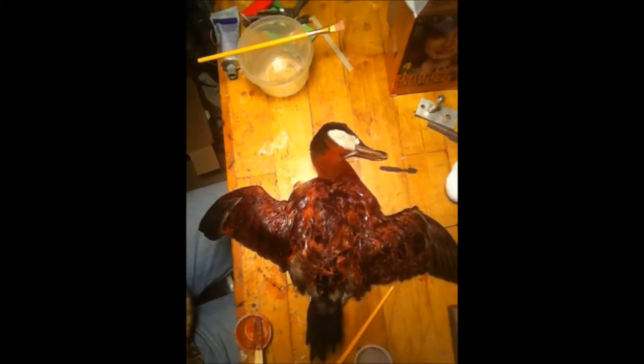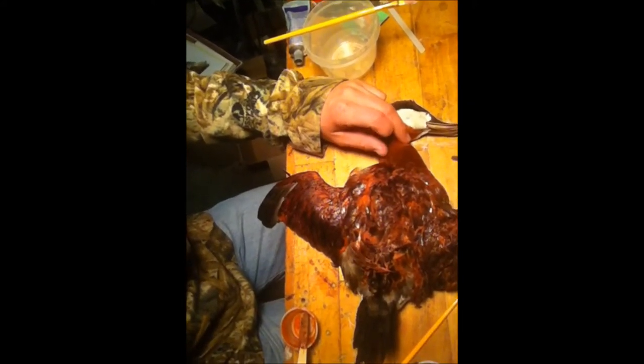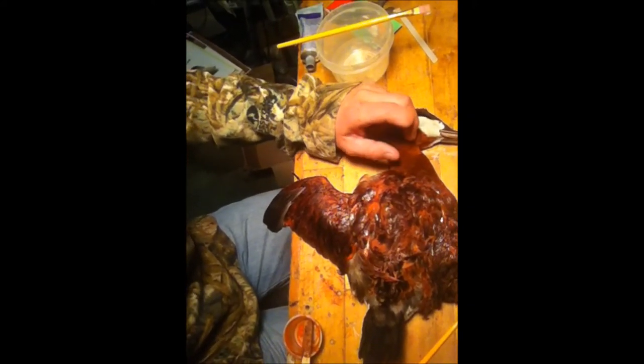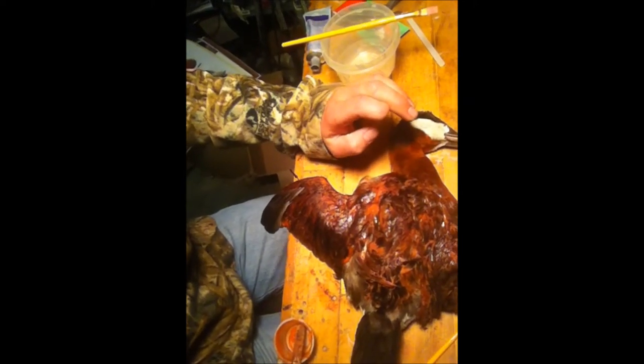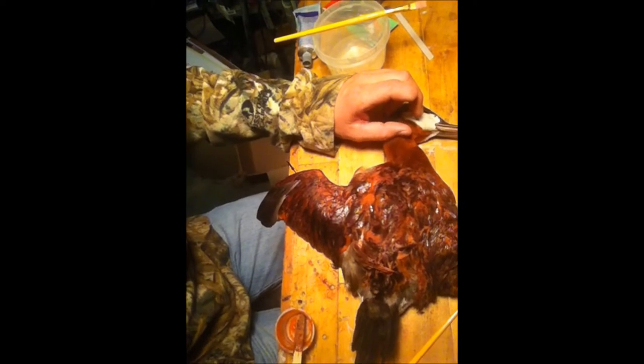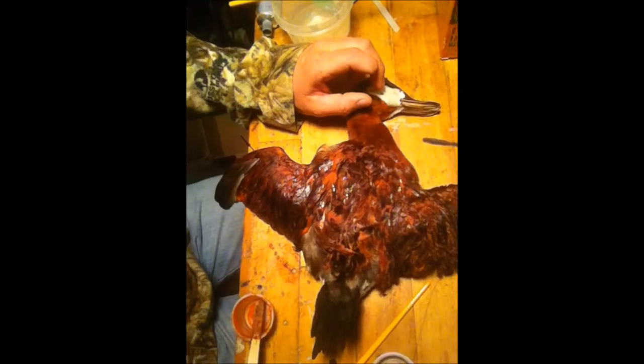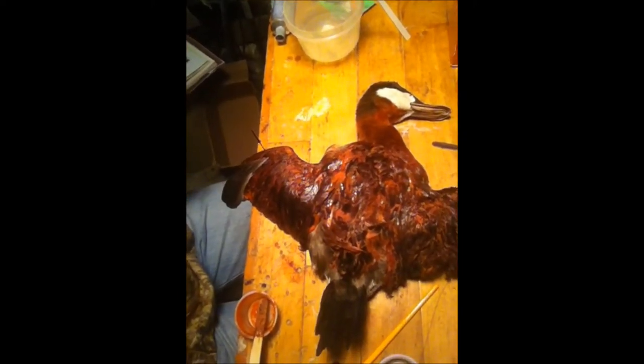There's the Ruddy Duck laid out on my table. I really, really like the color that showed up on his neck. But I feel that it needs to be a little bit darker on its back.